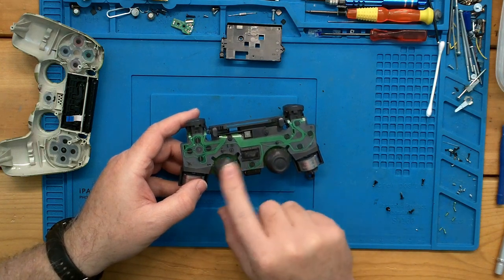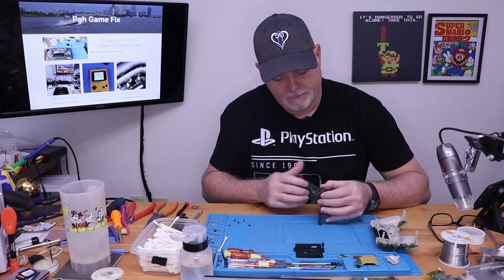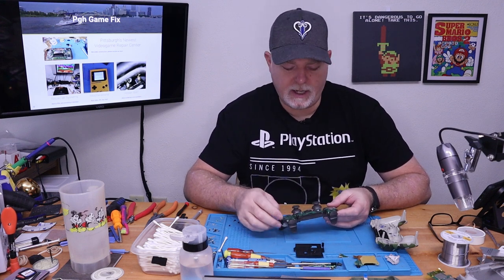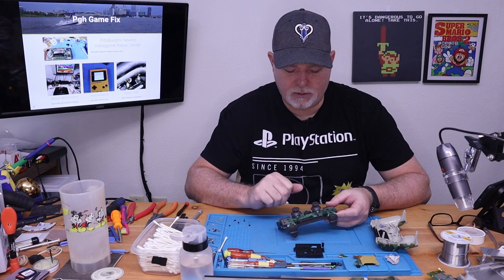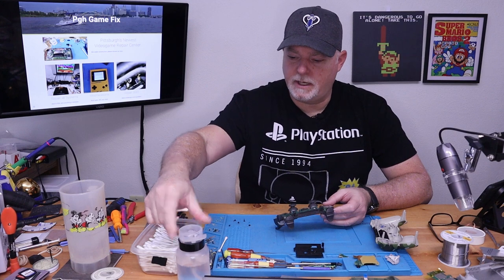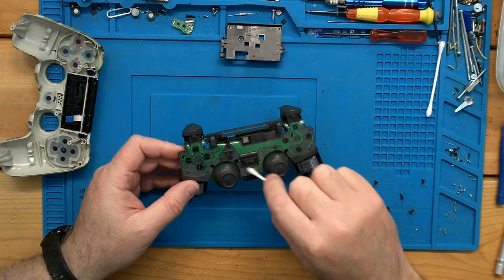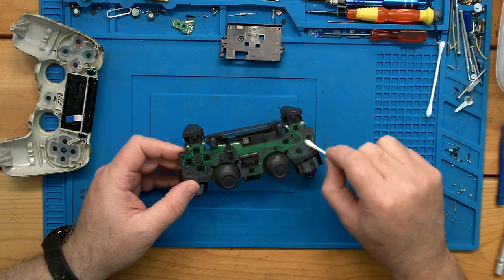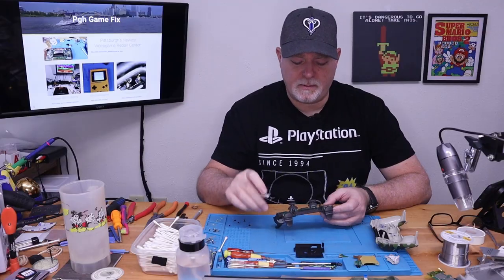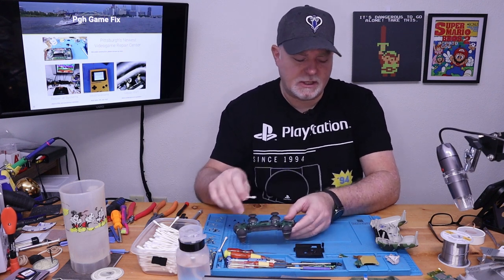This is actually in pretty nice shape; I don't see a whole lot of issue here. Triggers just pop in and out. This membrane — if you're having issues — can be changed pretty easily and inexpensively. The easiest way to deal with them, even if something gets spilled inside, is a little alcohol and a Q-tip to clean the contacts. If you do order a ribbon for your PS4 controller, there are a couple versions of it — same thing with the PS3.